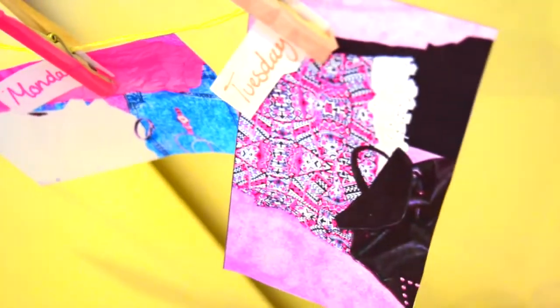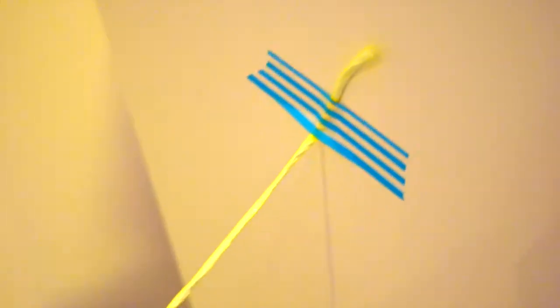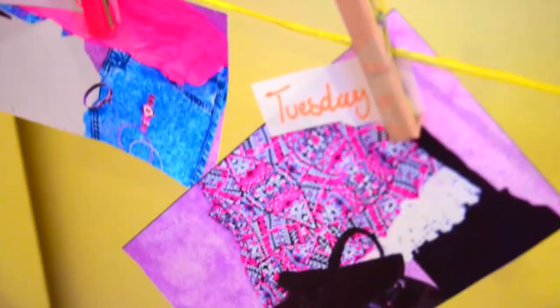And if you do not want to do this, like if you have a uniform so there's really no use, then just put up pictures of places that you want to go, or places that you want to see, or something that you want to do, or a quote that inspires you to be your best, or just anything.